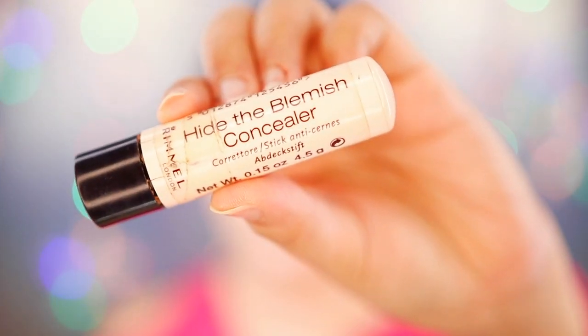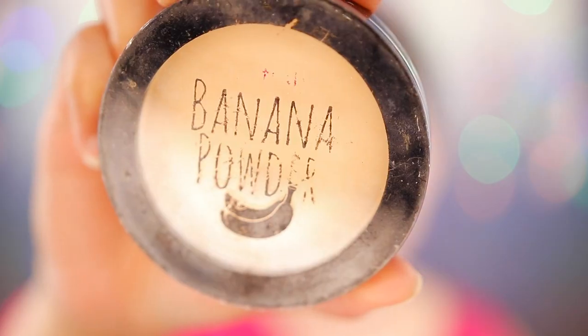I'm gonna use a beauty sponge to blend everything out — just be gentle when tapping it. As you can see, my eyebrows are actually covered. I used a concealer, a very thick concealer like this one, and then I use a banana powder. Now that we're done covering our eyebrows, we're gonna draw and make our straight eyebrows.